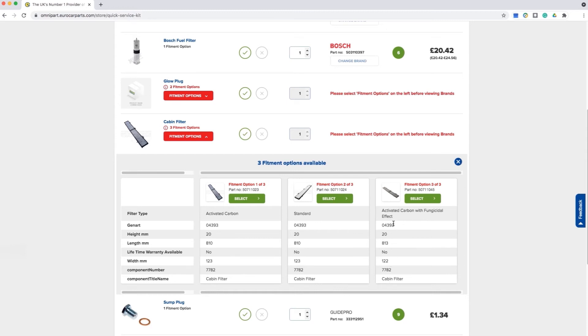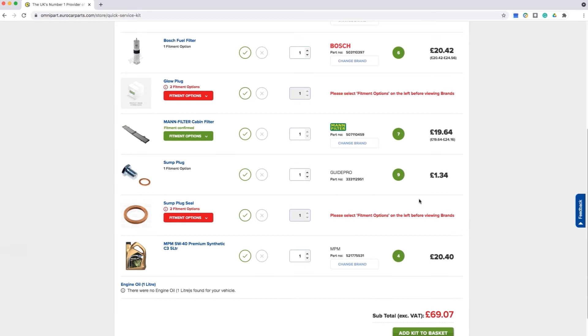You will see the difference detailed in the table below. You also have the choice to select the brand for the rest of the items. Click the Change Brand button to purchase your preferred brand, or you can remove those that you don't require by clicking the X.